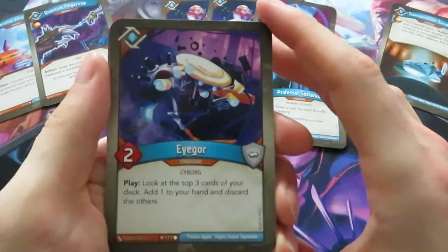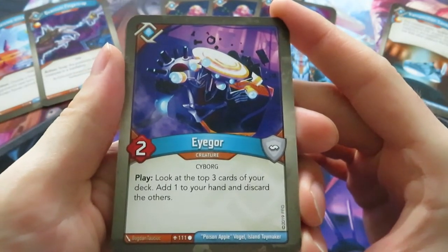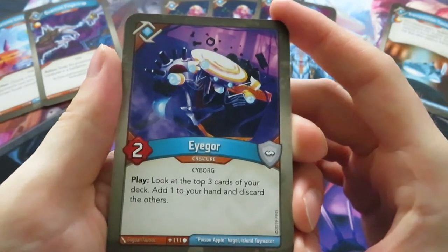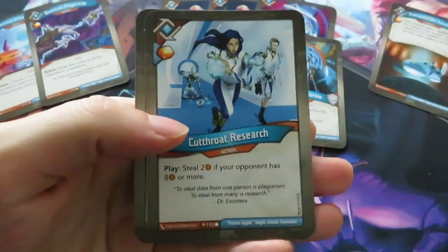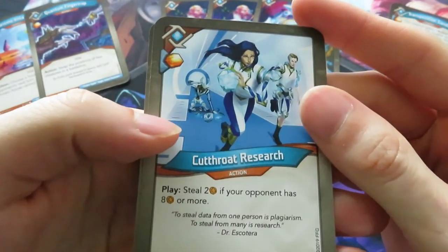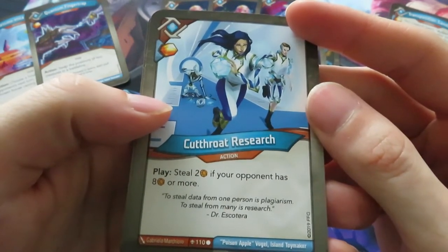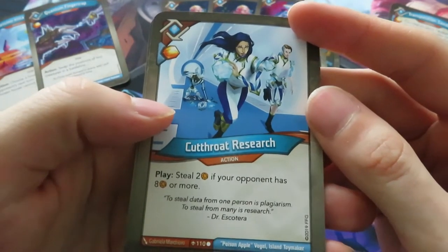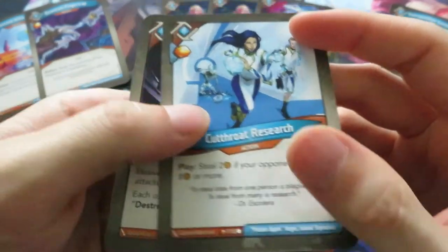Then we have an Igor - it's a Cyborg with a play ability: look at the top three cards of your deck, add one to your hand, and discard the others. I really like that neat effect. I really like the new effects on this set - I'm really excited about it. Then we have an action, Cutthroat Research. It gives you an amber and says play: steal two amber if your opponent has eight or more. The flavor text reads 'To steal data from one person is plagiarism. To steal from many is research.' I myself work in research, so that's quite funny.